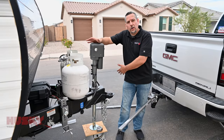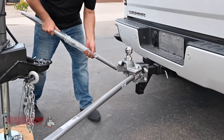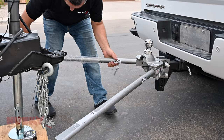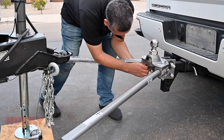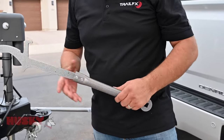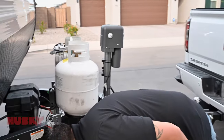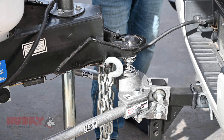Now we're going to install the second bar and bring the truck back to hook up to the trailer. I went ahead and assembled our lift tool — it's just a couple of nuts, a couple of bolts, and some washers that hold the two pieces together. So we'll go ahead and hook up the truck now and lower the trailer down onto the ball.